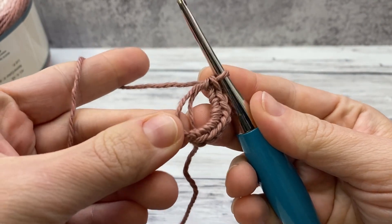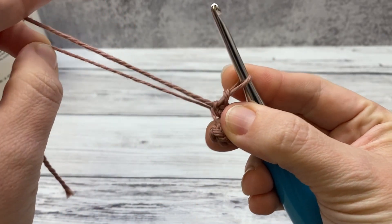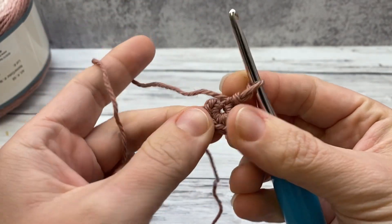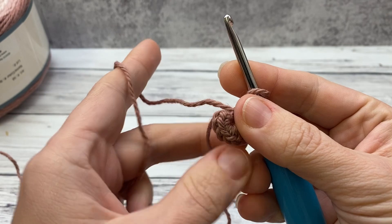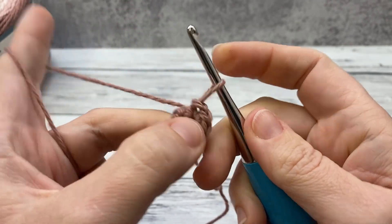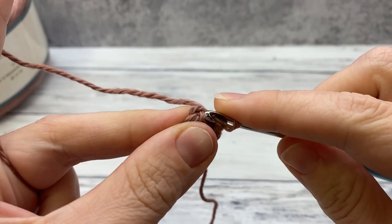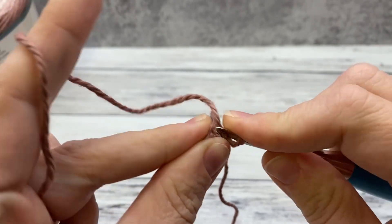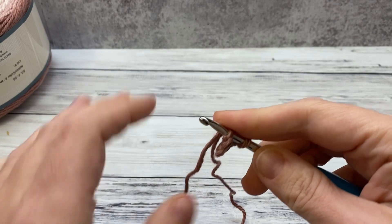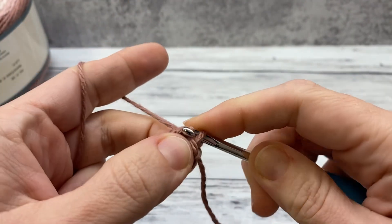When you finish it should look like this. Grab your yarn tail, give it a pull — pull it nice and hard and it should close up. You might have a little bit of a hole; we can come back and get that after. Then draw a slip stitch right here into the first one to slip stitch it closed.